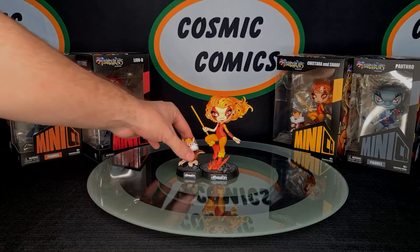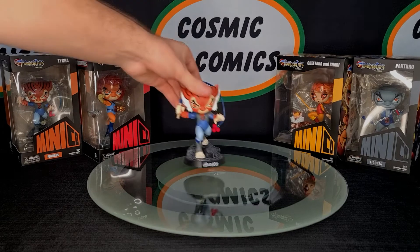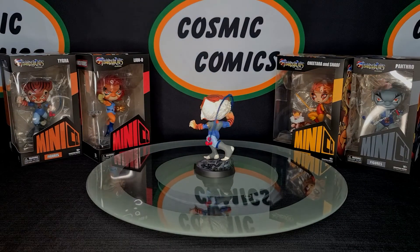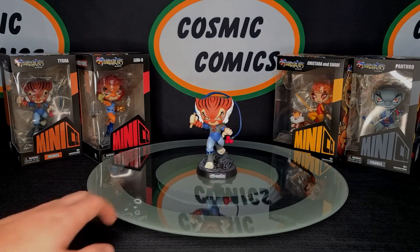These are also made out of PVC, so that means they're a type of plastic. If one does somehow get knocked off your shelf, don't stress too much because they're not going to shatter and break into a hundred pieces. Depending on how it falls, the fingers might take a bit of a knock or maybe the hair on Chitara's head might take a bit of a bump, but for the most part they should survive a fall.